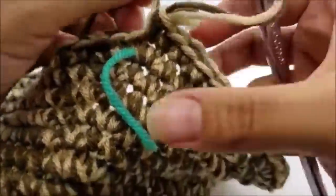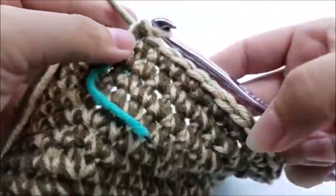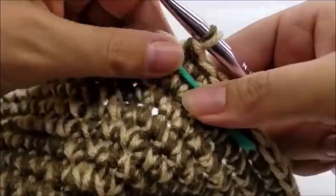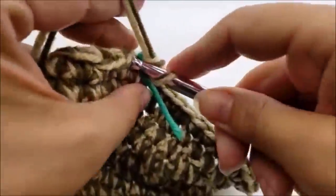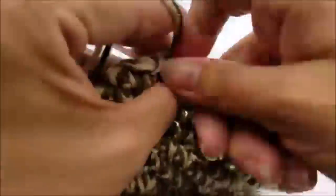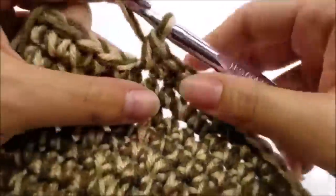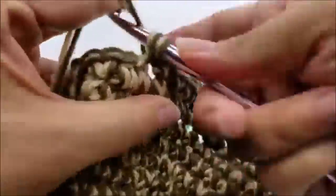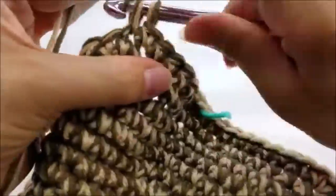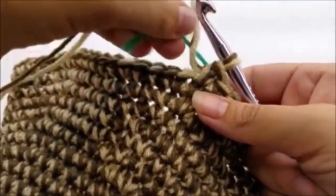For round twenty-nine, go back to putting one single crochet in every stitch all the way around until you get back to the beginning — you should still have 66 stitches. Move your stitch marker up.